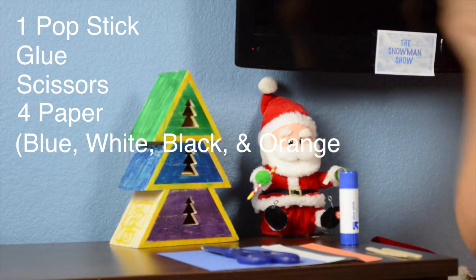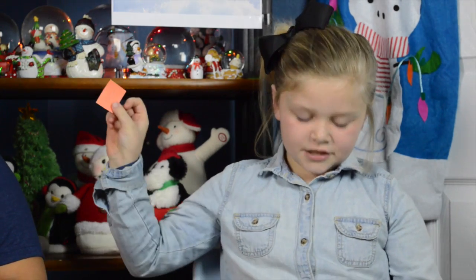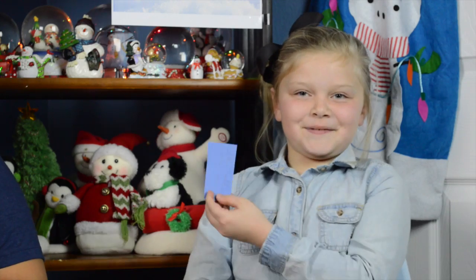That's all you will need in this segment. You'll also need three white circles, a hat cut from a black piece of paper, carrots for the nose, and scarves. So I'll show you how to do it.